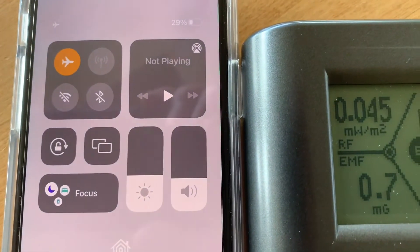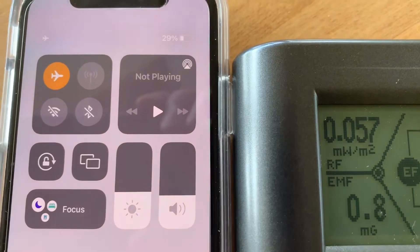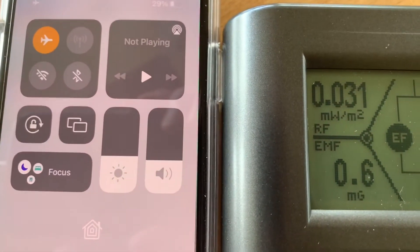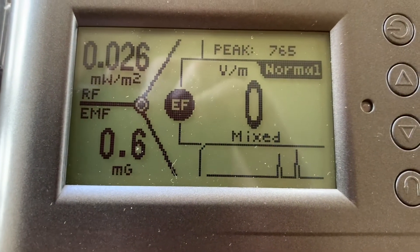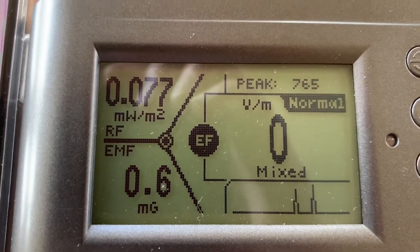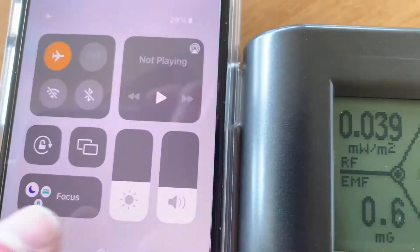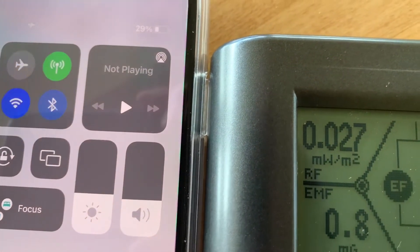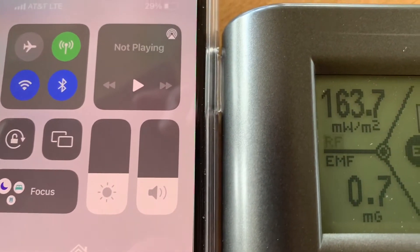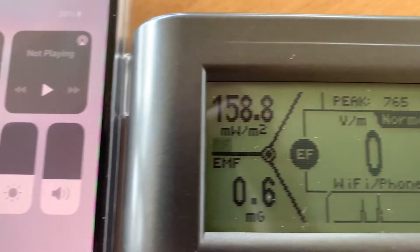Now going back to the screen, you can see that Bluetooth is grayed out and Wi-Fi is grayed out and airplane mode is on. Now look how low the RF is — it's only 0.029, whereas before it was up in the 300 range. Let's take airplane mode off and all the Bluetooth and Wi-Fi came back on again — 345, 157.